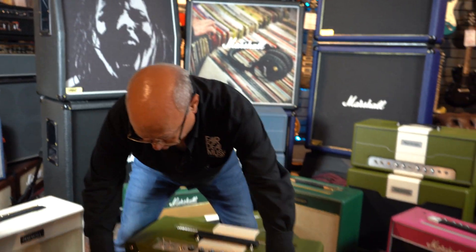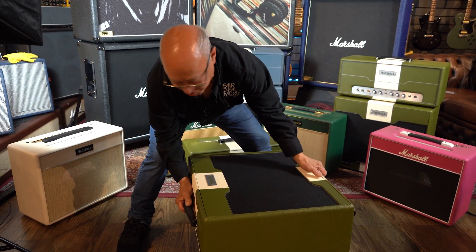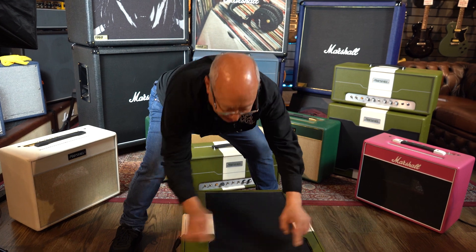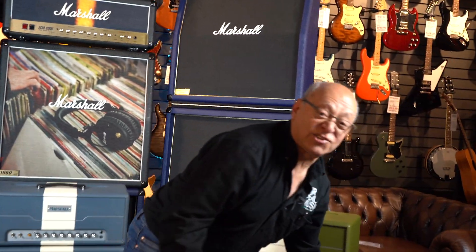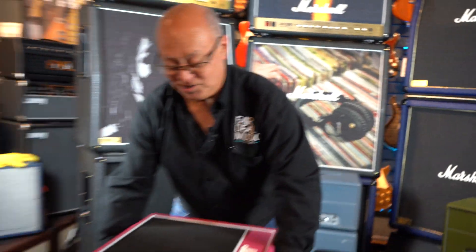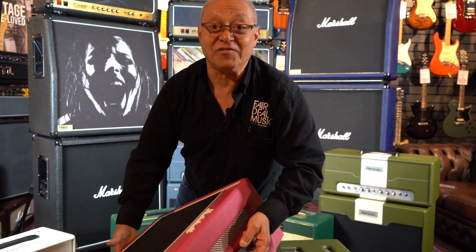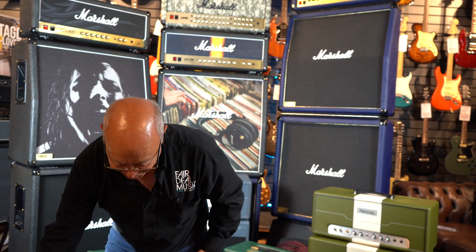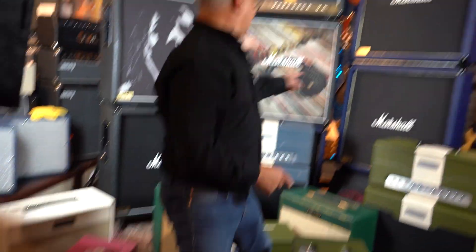I'll give you an example. Take a Marshall Astoria dummy cab, put four casters on the bottom, turn it on its back so it sits like that and put a bit of glass across the top — it's a coffee table. Or a little Class 5 pink with four wooden legs, bit of glass across the top — it's another coffee table. Or stick it by the side of the settee and it's a magazine rack. There's loads of stuff you can do with this dummy stuff.